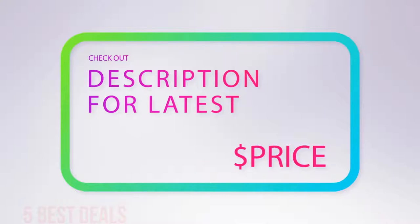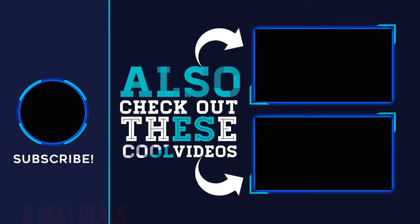For more information and latest price, check out the product links in the description underneath the video. Thank you for watching this video, hope you found it helpful. Please remember to leave a like and subscribe to my channel. If you have any questions, you can leave a comment below.